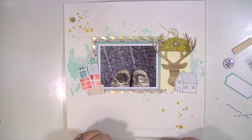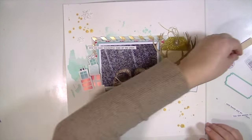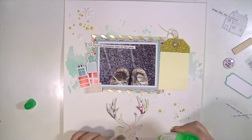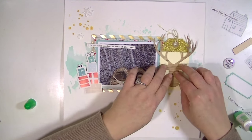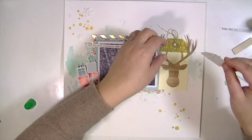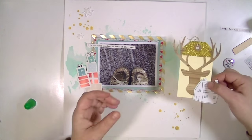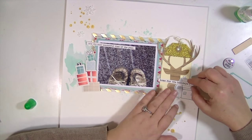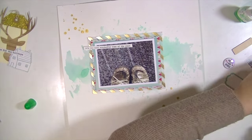We get several different things from that line in the kits this month. I used the ephemera pieces and also some of the epoxy stickers, which have some of the same images. It was really fun to get two of the same image in different textures — one is epoxy and one is just a cardstock die cut. I'm going to adhere the pieces onto this tag and then put the tag up on some foam adhesive.